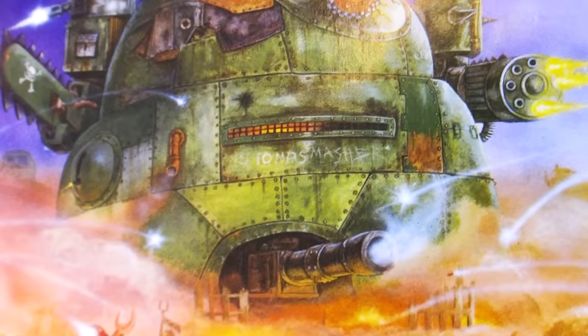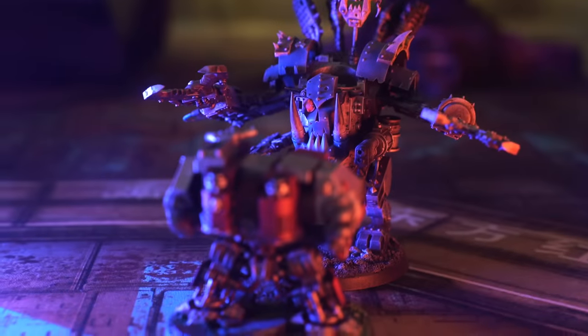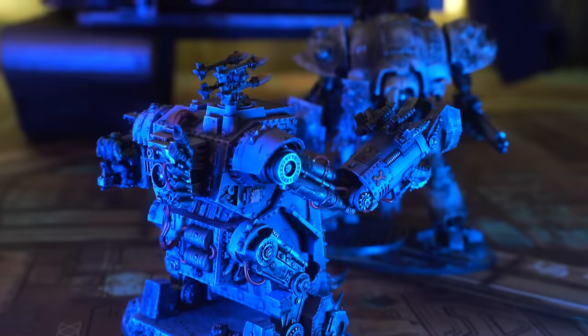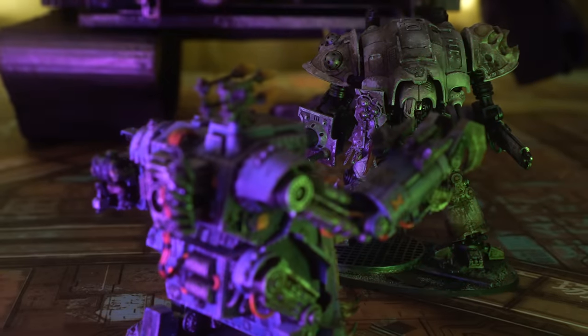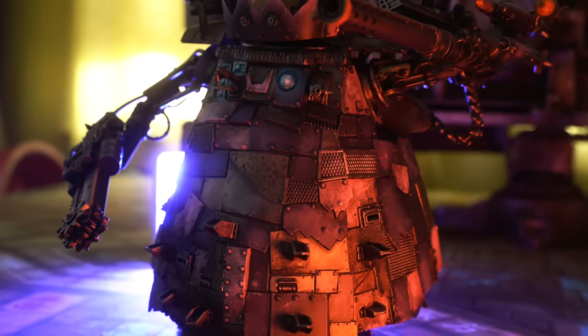Orcs in Warhammer 40k love making big, stompy mechs. From Killer Cans to Death Dreads, Gorkonauts and Morconauts to Stompers, probably by no small coincidence, all of these ramshackle war machines have equivalents in the Imperium's armoury. A battle between a Death Dread and a Space Marine Dreadnought is a pretty even matchup. On a good day, a Gorkonaut can stand toe-to-toe with an Imperial Knight.